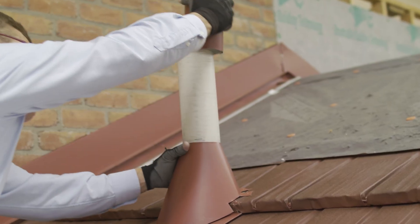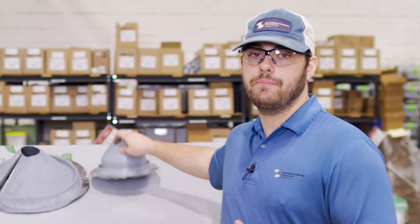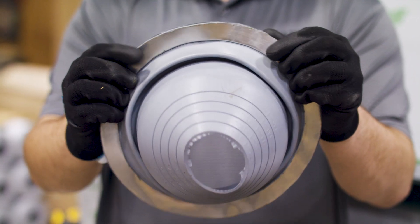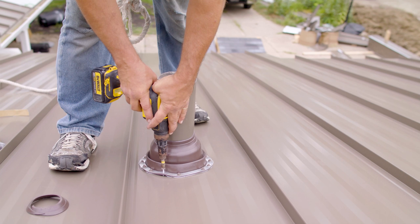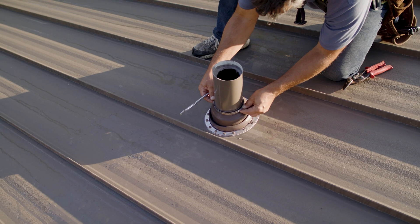Round penetrations can also be flashed in a variety of ways, including custom fabricating metal to fit the pipe, or using a pipe boot like this one here. An EPDM rubber pipe boot is installed around the pipe, fastened to the metal with gasket head fasteners, and clamped to the neck of the pipe.